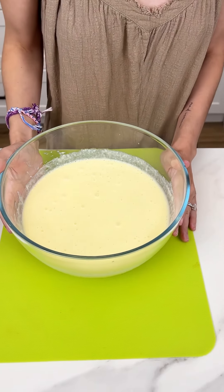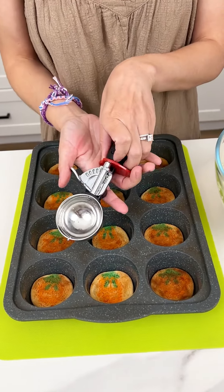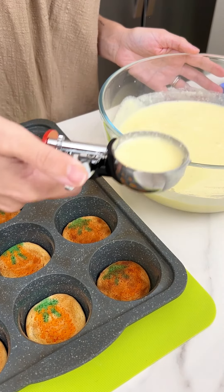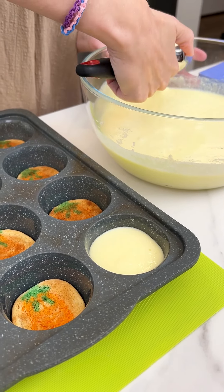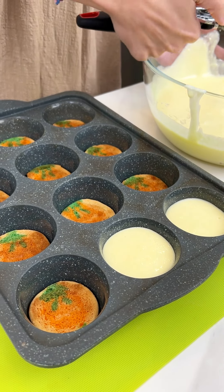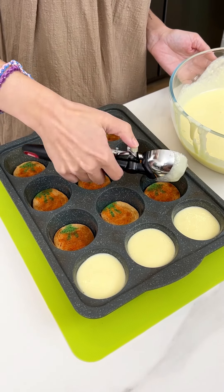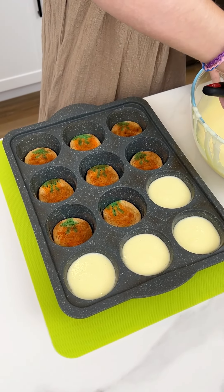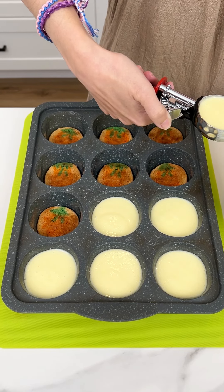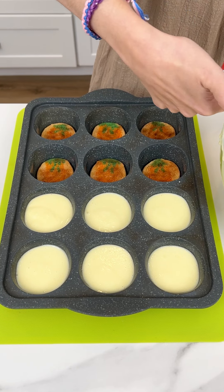I'm gonna bring back my muffin tin with those delicious cooked cookies, and I have an ice cream scoop. We are gonna scoop our no-bake cheesecake right on top of those cookies, just like so. That's why we need two boxes — that's gonna be the perfect amount to fill up our little cookie muffin treat. You could even get more festive and add some pumpkin into the cheesecake, but I'm gonna keep it simple because not everyone likes pumpkin.